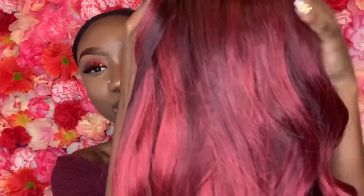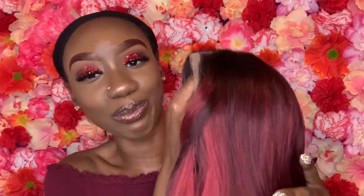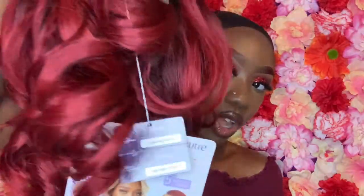Now that I got my wig cap on, I'm gonna show you guys what the wig looks like outside of the pack. So this is her. Can you tell where I got my makeup inspiration from? It came from this wig — you see how she's got some nice curls? Curls are beautiful.